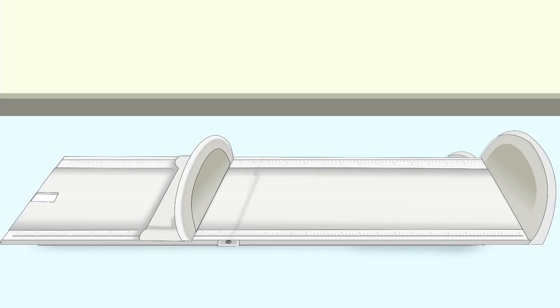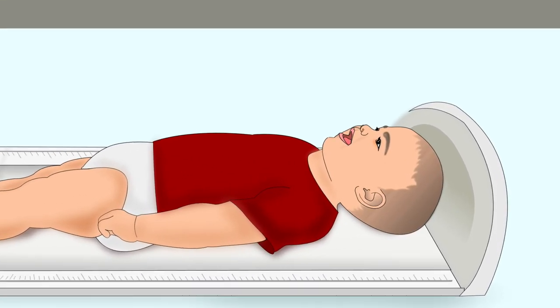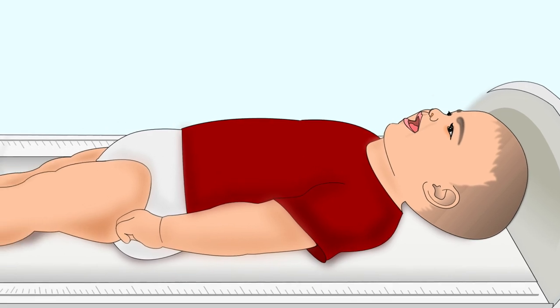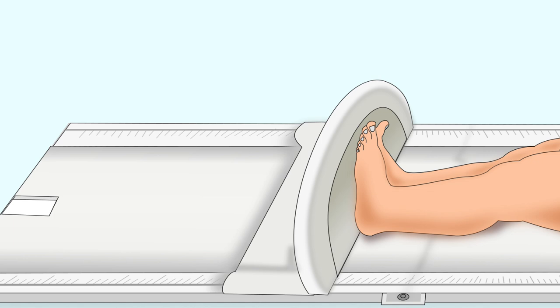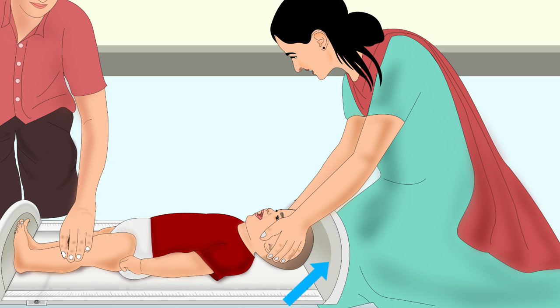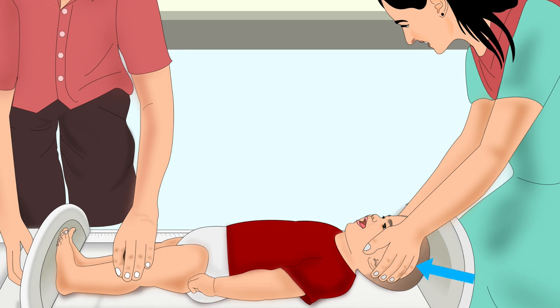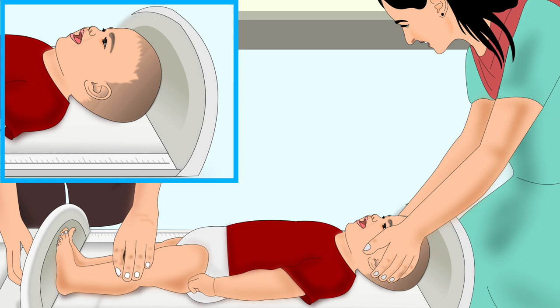For length measurement, put the height board flat on the ground and lay the child on the board. The child's head should be touching the fixed board end, and the child's feet should be towards the movable foot piece. One person should sit on her knees straight behind the fixed board, place her hands over the child's ears, and hold the head firmly so the child is looking straight up with the top of the head touching the fixed board.